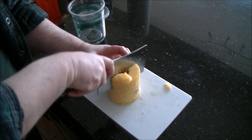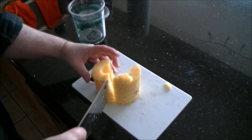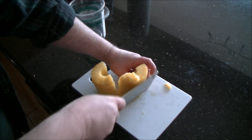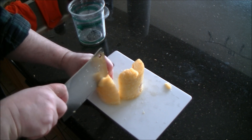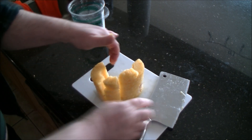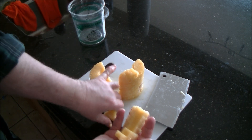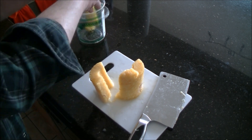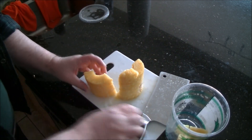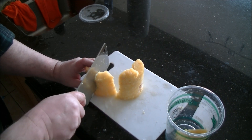All you do is just cut it into segments that you want — I usually like it about this big. This can start falling all over the place, so I kind of pick it up as I go. Just put it in your container and you're done. That's how I do pineapple. Thanks for watching — maybe I'll see you again.